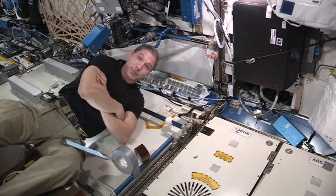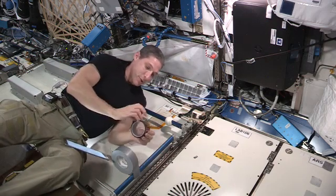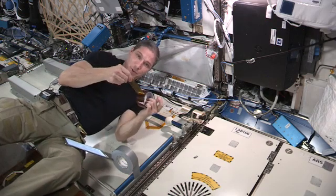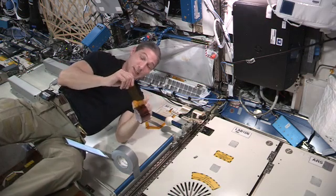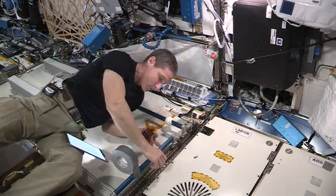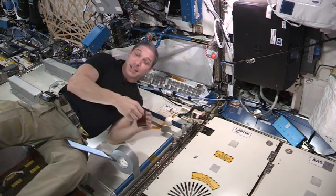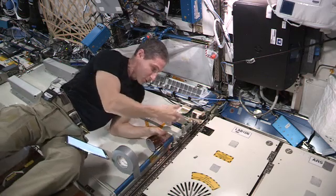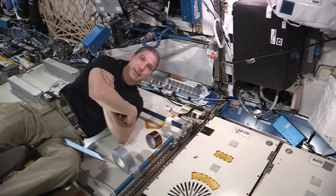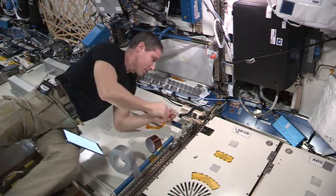So I'm very excited about this particular item, because most of the time up here when you're working and you don't have enough hands, or you don't have your scissors and you need to cut your tape, you end up doing it like this. That's not the easiest way to do it, or the cleanest, and you can't do it one-handed. Dispensing tape up here — particularly the Kapton tape — the gray tape tears pretty easy, but the Kapton tape is always a little challenging. So the dispenser here is going to help us with that.